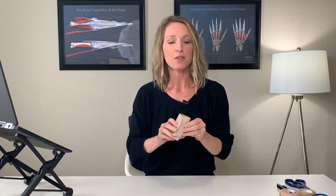Technique number one: we're going to use an ace wrap. You can use any kind of stretchy ace wrap, or a velcro boxer's wrap like this one that has a thumb loop and velcro — anything like that can be very helpful, especially if you're doing this one-handed. A lot of people usually already have ace wraps on hand, especially if they've had a hand injury.